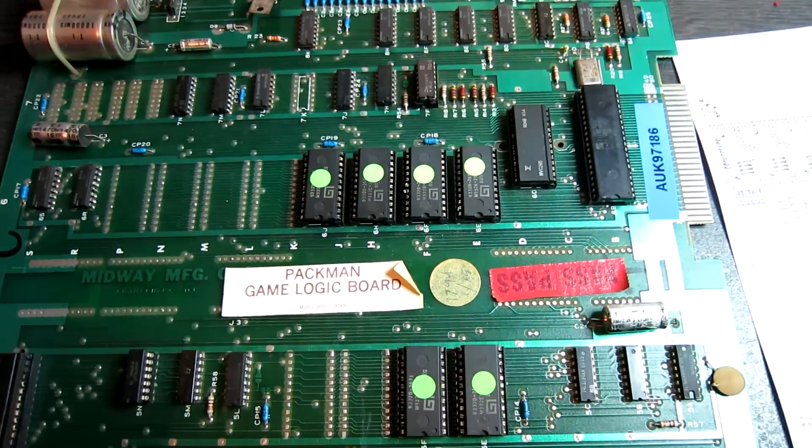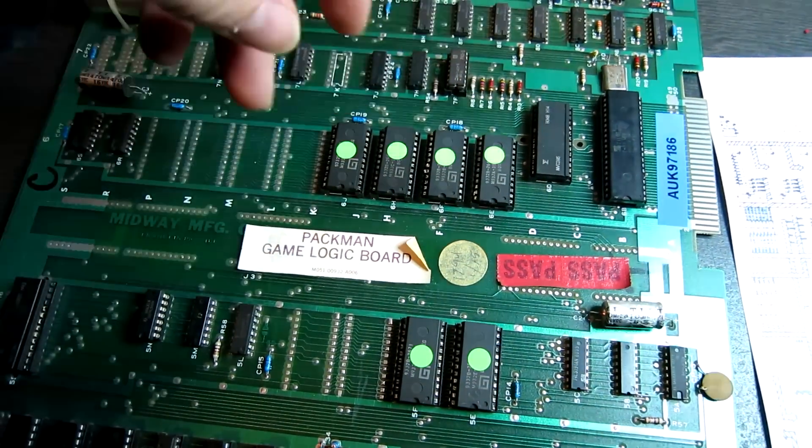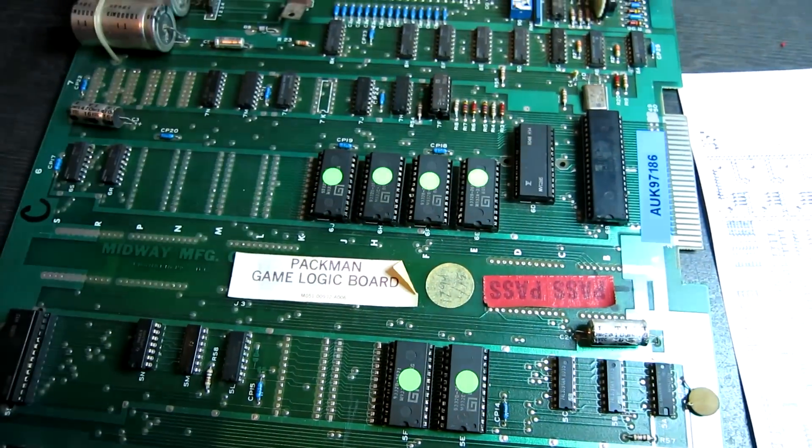As these ROMs can be quite flaky, I tried reading them in my EEPROM programmer and all six ROMs read fine. These two don't really matter, but the four program ROMs all read in fine.